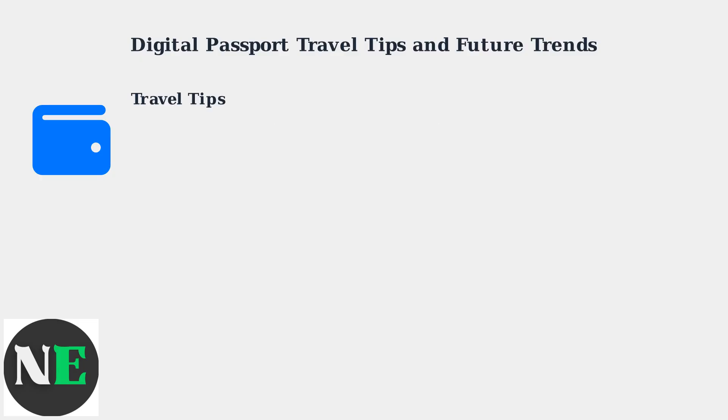Always carry your physical passport as a backup. Check that airlines and border control at your destination support digital IDs. In the US, you can use it with TSA PreCheck.